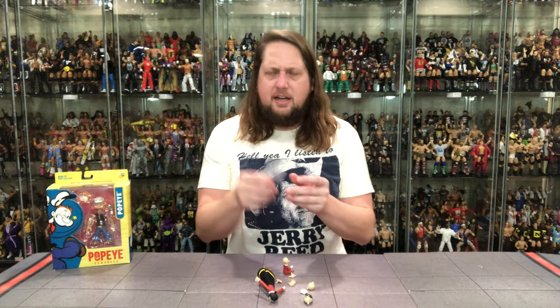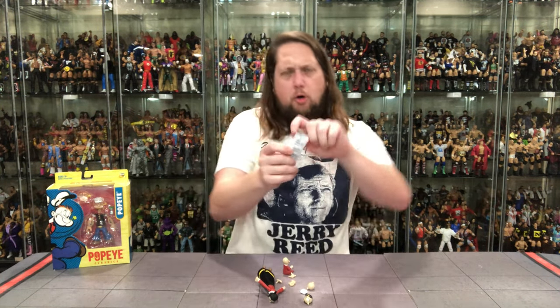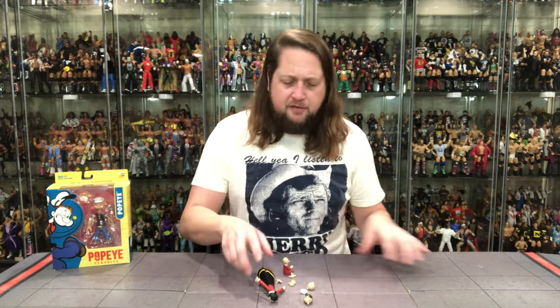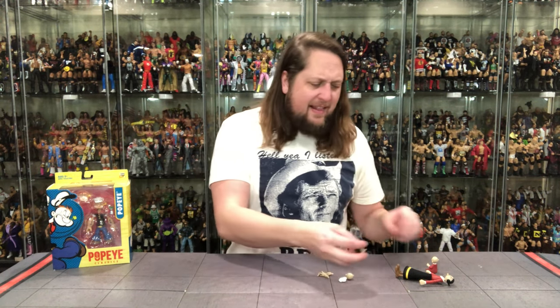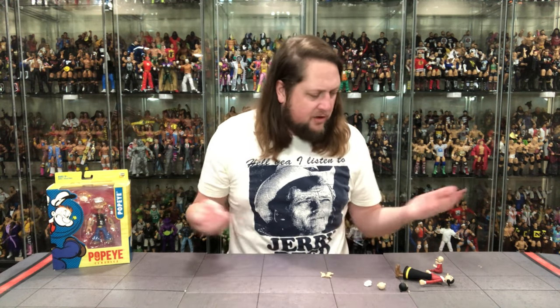And then you've got the silica gel packet here. Let's break this down — I have no idea what I'm getting myself into here. It's just one of those things that catches your eye and you say, you know what, I like Popeye, I'm going to buy this. But we're going to start with the hands first.